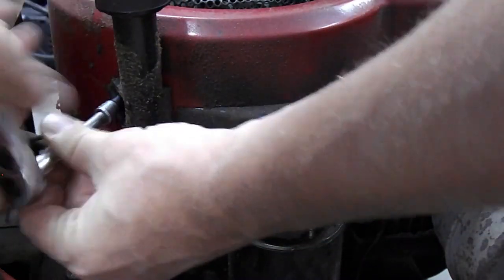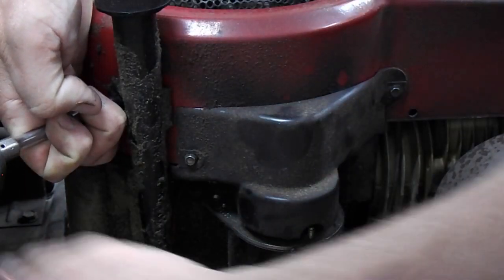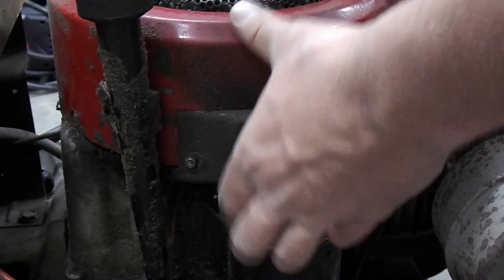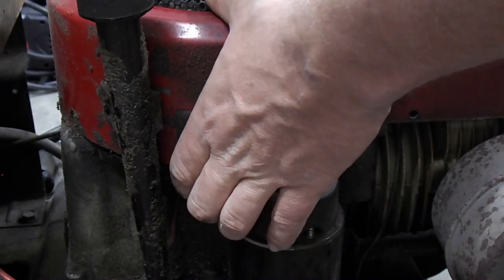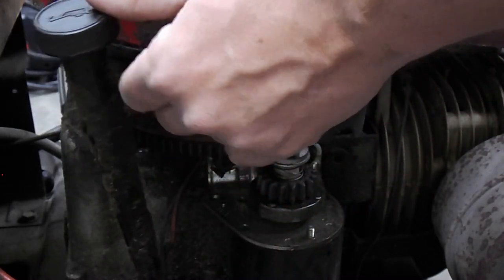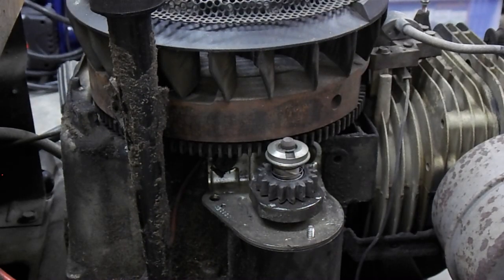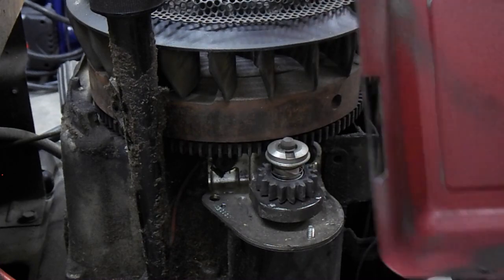I don't want to pull the dipstick out. Looks like it's already been done once before. I think that's where the oil is leaking from. There we go. Push that back down there. It's actually fairly clean underneath.